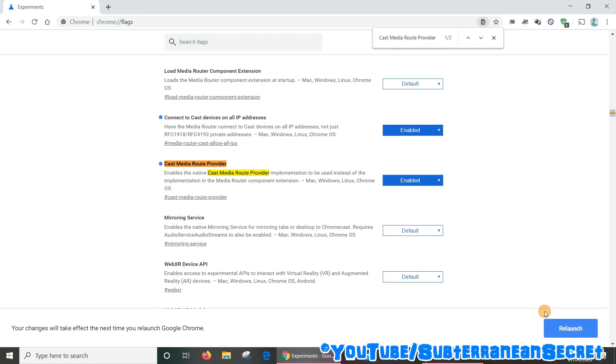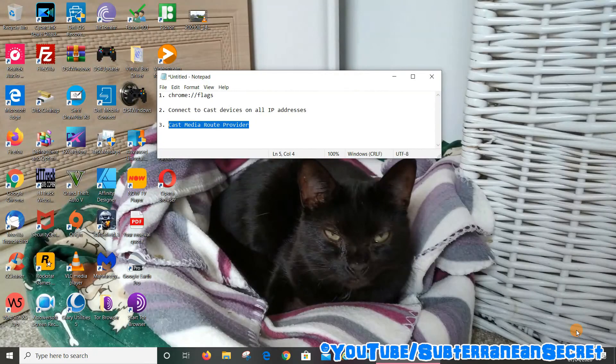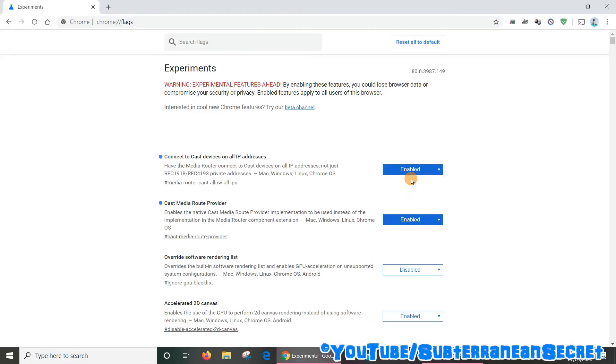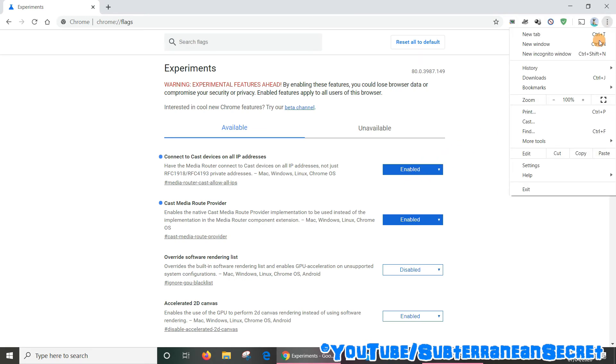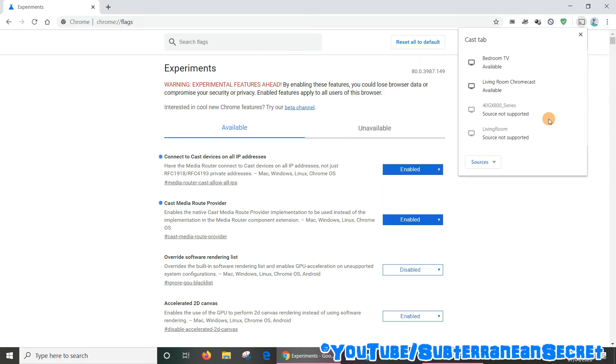That's all you have to do. The next step is to press the relaunch button in the bottom right hand corner, which will relaunch the web browser. To see if it's now working, click on the three dots and select the cast option — and you can see now the Chromecast device in my bedroom and my living room is detected. So that problem is fixed. That's how you do it, thanks for watching.